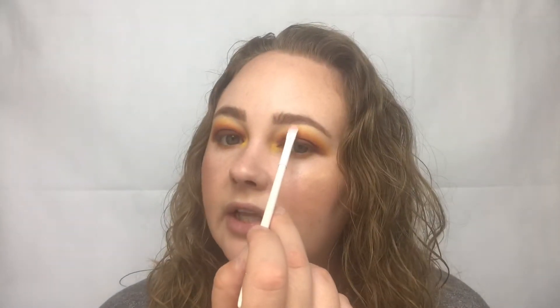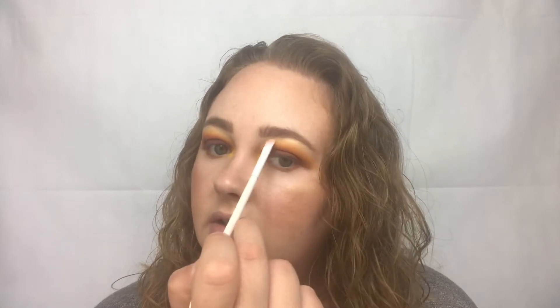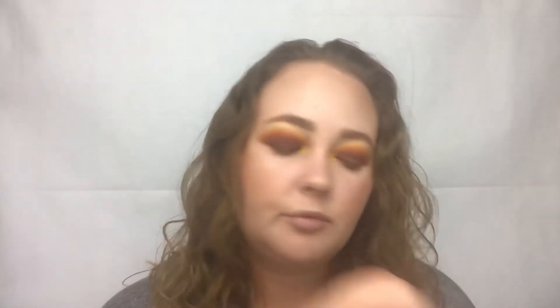I'm also wearing a gold highlighter today — one of the Wet n Wild highlighters. I can't remember what it's called but I will link it below. I thought a gold highlighter with this eye look would be perfect.